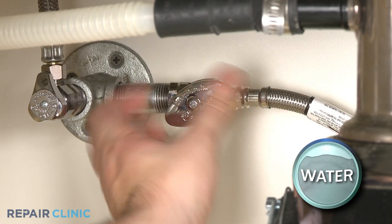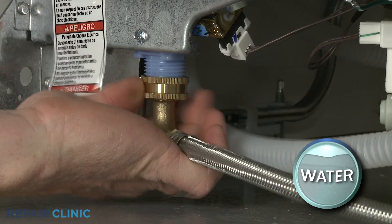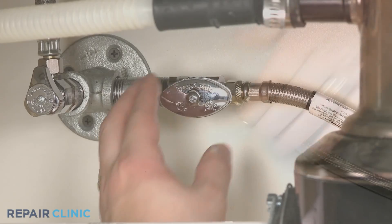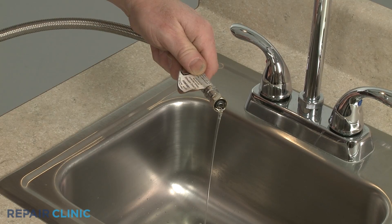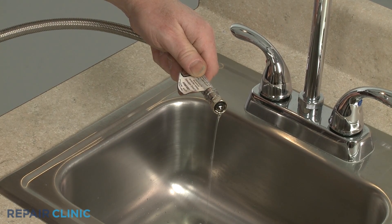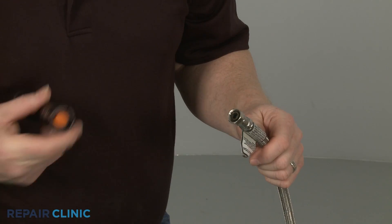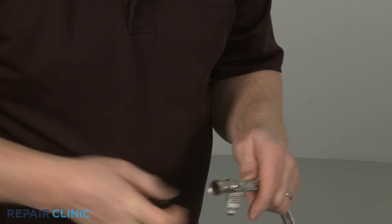Fully close the water supply valve, then unthread the supply line from the inlet valve. Hold the line over a bucket or the kitchen sink and open the water supply valve. If only a small amount of water is dribbling out of the line, there is likely a problem with the home's water pressure, or there may be a blockage in the line itself. Inspect the line for any obstruction or damage, and replace if necessary.